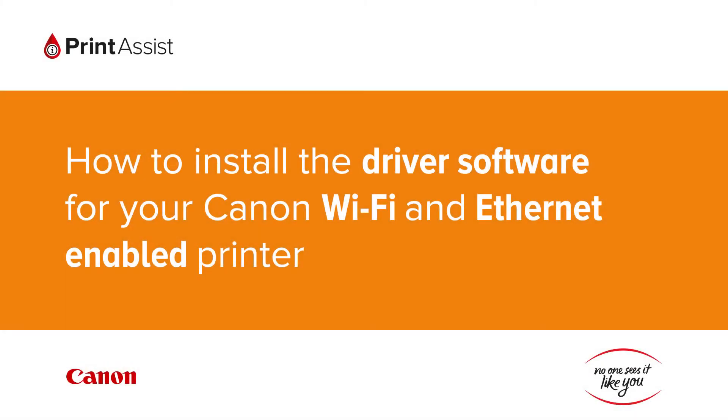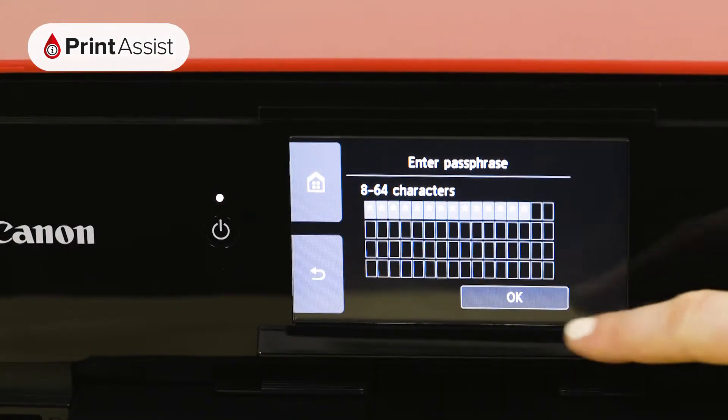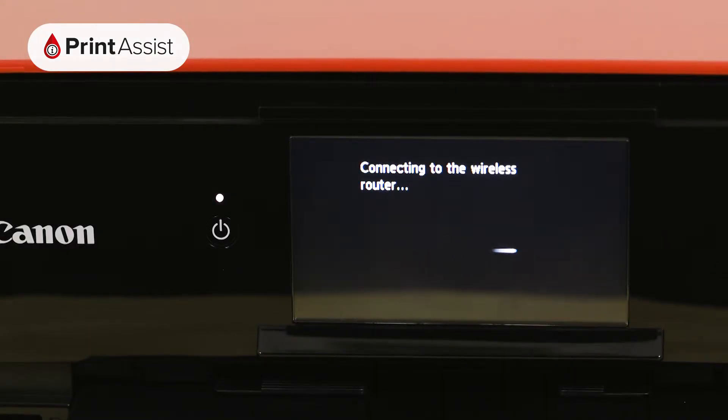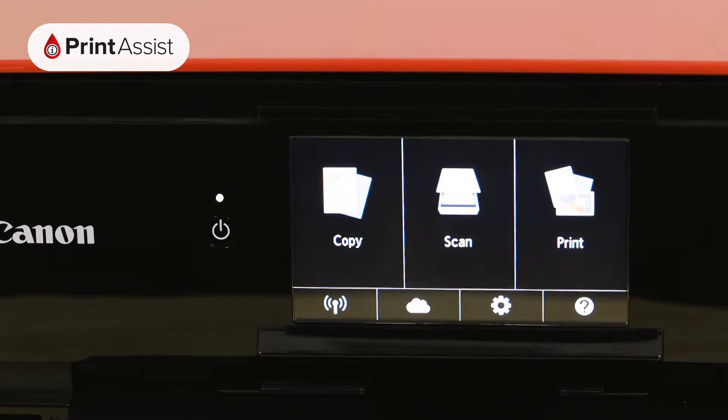In this video we're going to show you the typical steps you need to undertake in order to get your Windows or Apple Mac computer set up to print and scan on your network enabled printer. By this stage you will have already configured the network connection on your printer and your computer is on the same network. In other words your computer can see the printer but it just needs the right software in order to work.